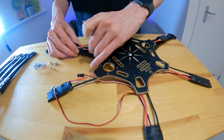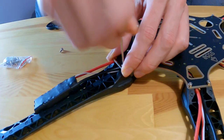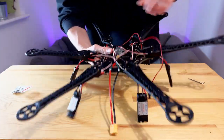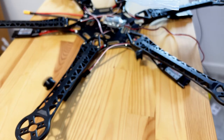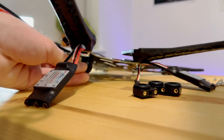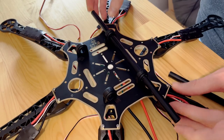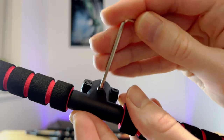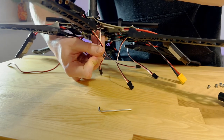I began the frame assembly with the motor arms, which screwed directly onto the power distribution board. I then installed the legs — it was a little frustrating to get these rubber O-rings into place. They grip onto two plastic poles which act as the underside mounting system of the frame. There are no instructions for this kit, so I'm sort of winging it as I go.